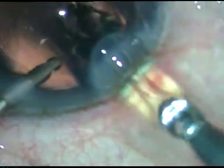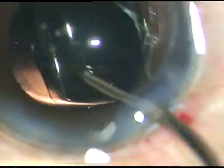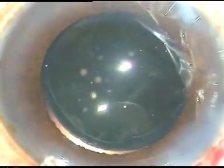Now very nice cleaning of the cortex; the posterior capsule looks clean. This is how a hydrophilic acrylic — or hydrophobic acrylic — intraocular lens can be implanted under irrigation. The irrigating probe supports the optic and sends the trailing haptic into the capsular bag. Now the side ports are hydrated.